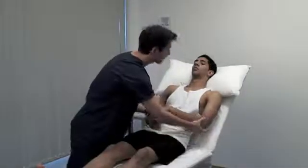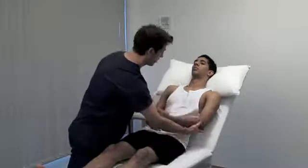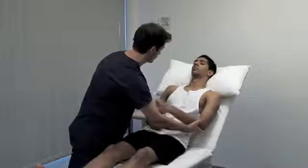The muscle tone is the resistance felt by the examiner when moving a joint passively. Always compare sides. Muscle tone can be decreased or increased in pathology. There are two principal types of hypertonia: spasticity and rigidity.